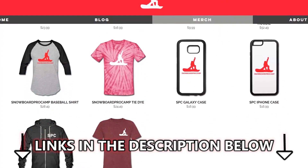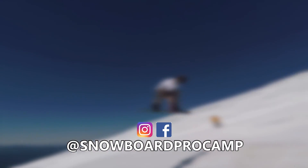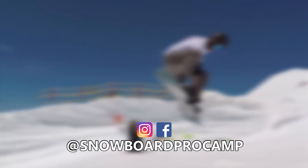For Snowboard Pro Camp merch, check out the link in the description. For more videos make sure you hit that subscribe button and hit the bell because we have two live Q&A sessions every week. Check out the Snowboard Pro Camp playlist for more videos and we'll see you soon.